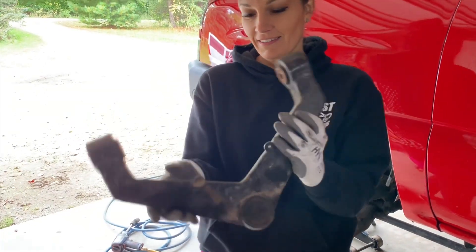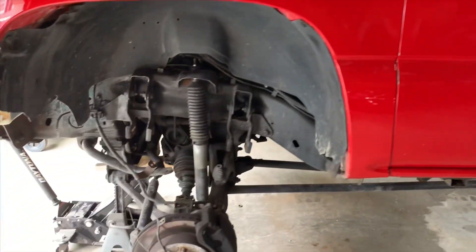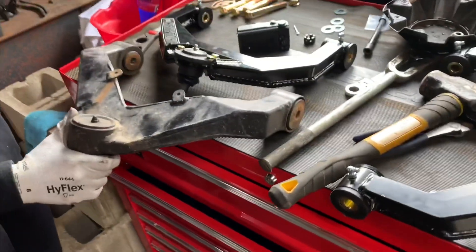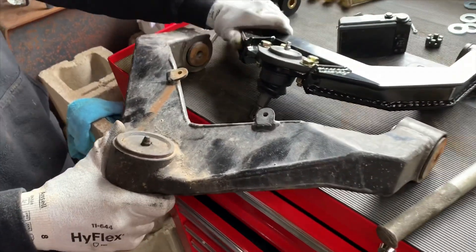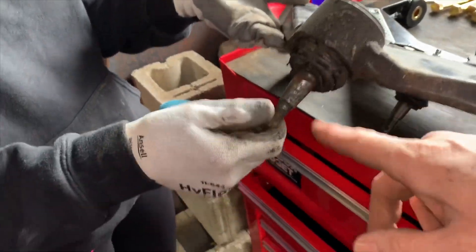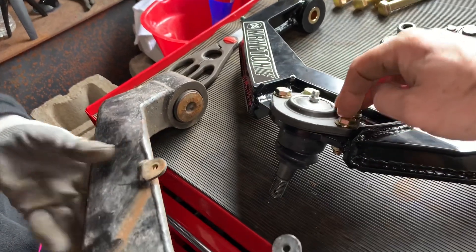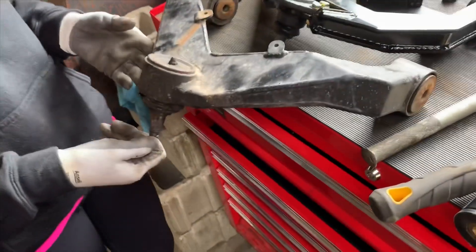These new ones look a lot beefier. The Zone upper control arms are hollow on the inside — more of a lighter weight construction. The other thing is this ball joint is actually already blown. Either way it was pretty bad, but with Kryptonite, if the ball joint ends up going I can just buy a new one and bolt it on instead of having to press it out. That's what I love about the Kryptonite products — it's just so much more user friendly.